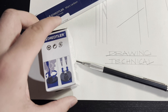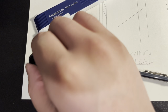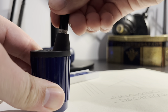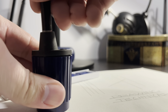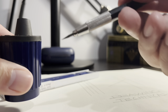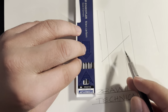I happen to have a Staedtler lead pointer tub, which should be perfect for a Staedtler clutch pencil. The Staedtler pencil struggles at first in the Staedtler tub, but eventually it gets going. After this I sharpened again and when I tried to use it to draw, the lead broke so many times. It's as if the pencil is incompatible with its own sharpener brand, which I find very strange.